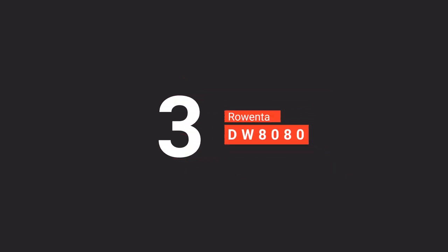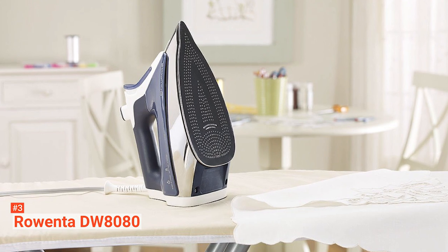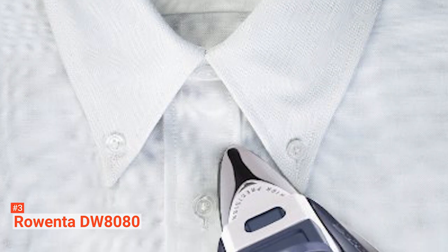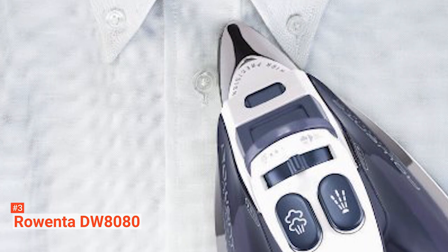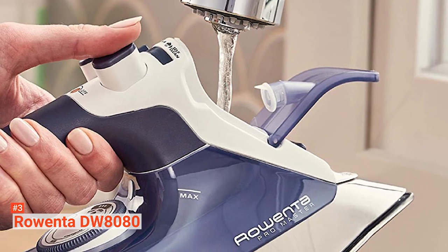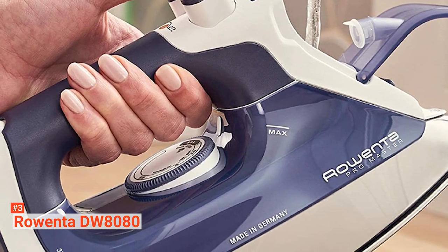The third product on our list is the Rowenta DW8080 ProMaster. The name says it all — the Rowenta DW8080 is a professional-grade iron with a price tag to back it up. It has a solid feel with its highly polished stainless steel soleplate, where you can find 400 micro-steam holes and a precision tip that can smooth out wrinkles even at hard-to-reach areas. Combine that with 1700-watt power, and you'll get great steam diffusion set to produce professional results.